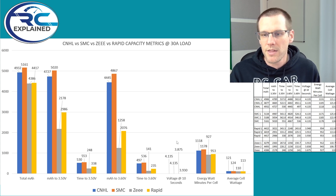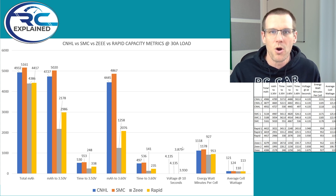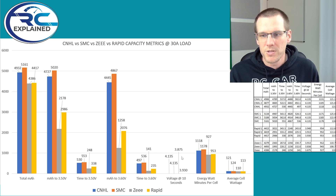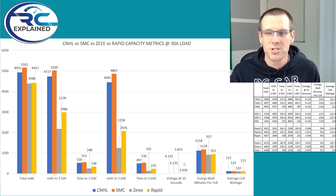Looking at the other values, the times correspond in their own way, and the voltage at the 10 second mark is interesting — SMC and CNHL both came in at 4.135 volts, which is a coincidence. The other packs came in at 3.875 and 3.93. It's only been 10 seconds discharging at 30 amps and these batteries are already extremely low in voltage. I would expect a value above 4.0 volts at 30 amps for a typical average battery pack.